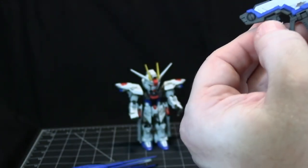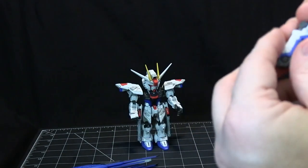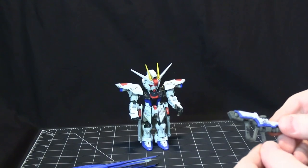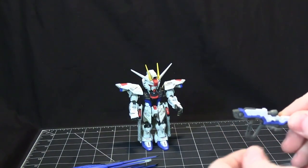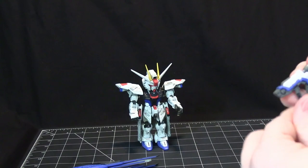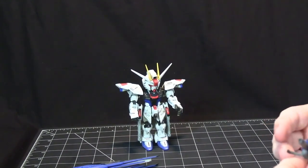The nice thing is the beam rifle tab fits right into the palm with no palm ridge preventing insertion, unlike early Real Grades I've encountered. This moves back and forth so you can hold it with the other hand. Because of the built-in tab direction, this only fits in the right hand.